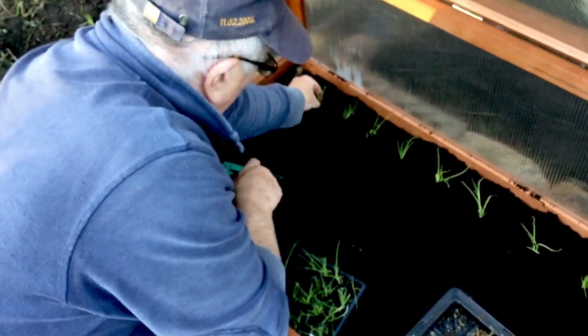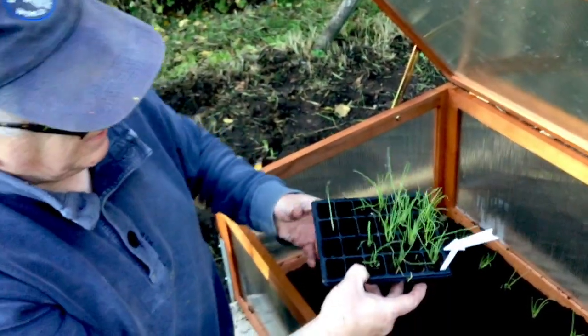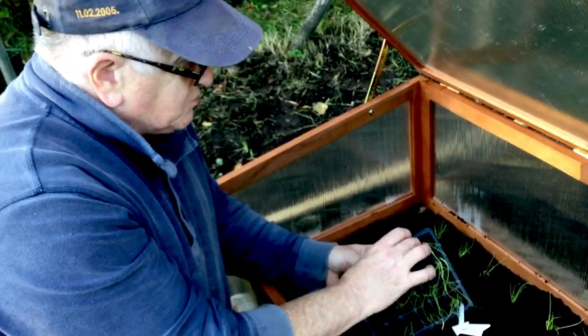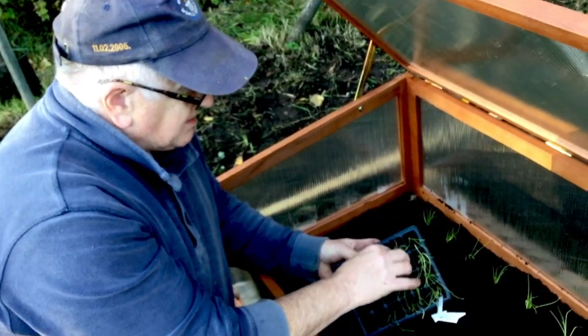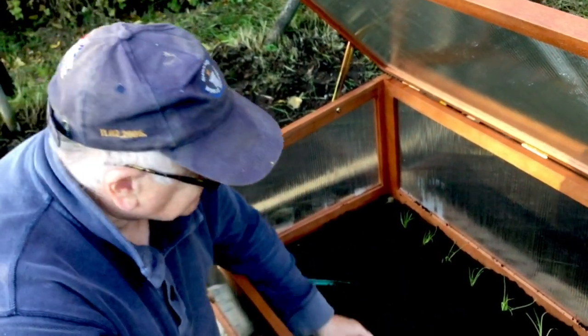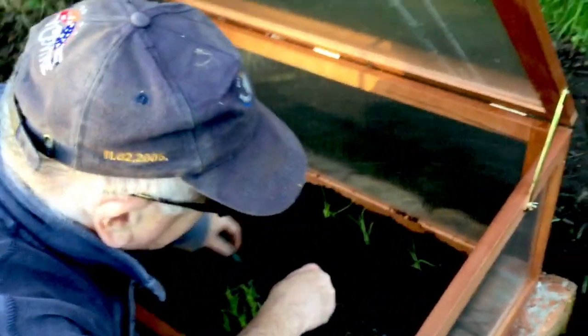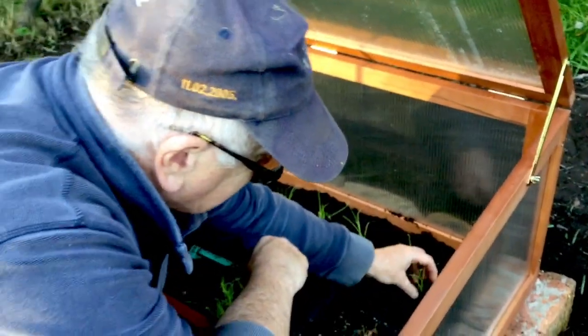This is a White Lisbon which is a winter hardy kind of spring onion, so you can overwinter it. It's important that you do get winter hardy crops if you're planting young plants at this time of year, because if they're not winter hardy you can guarantee that they won't survive.